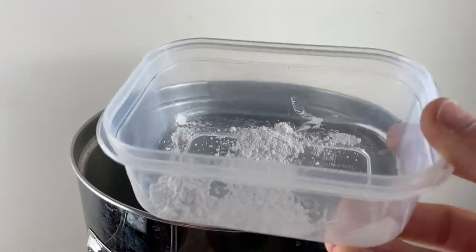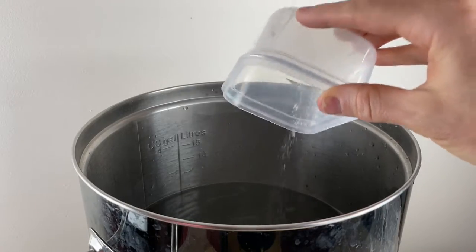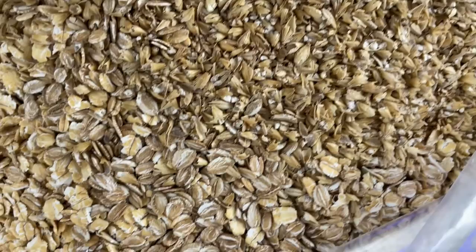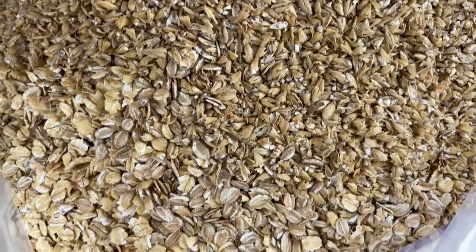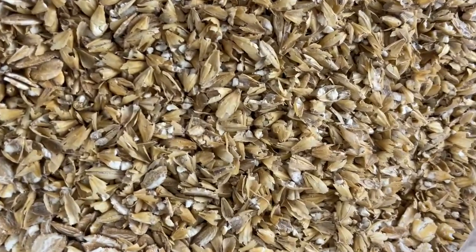As the mash water begins to heat up, I'll add in some brewing salts — the exact quantities will be listed in the description. For the grain bill, I'm starting with 80% pale malt. The original recipe calls for triacal, a flaked adjunct, but homebrew stores around me don't carry it. So to get a similar flavor profile, I'm going with 5% flaked wheat and 5% flaked rye.